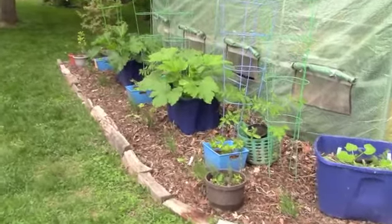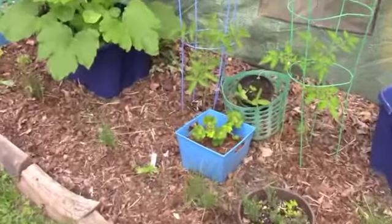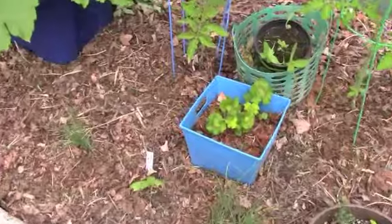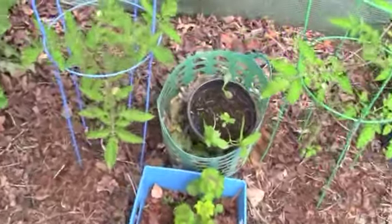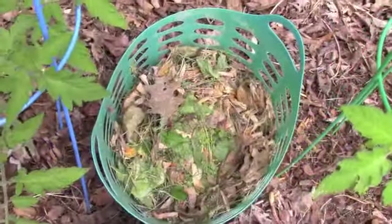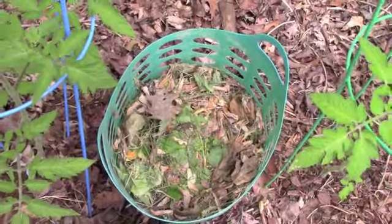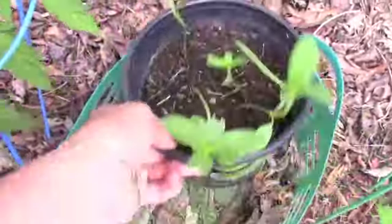I've done this in the polytunnel garden as well. I brought in some of my pots of geranium cuttings and put those there. Over here I put in a couple of baskets of leaves — these are tulip poplar flowers that have fallen. I have a couple of baskets of those.